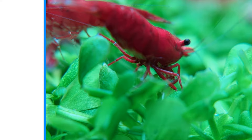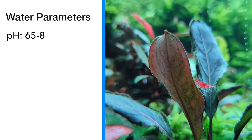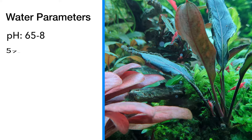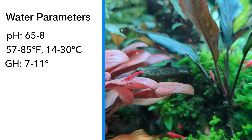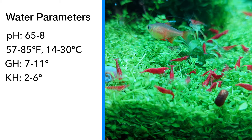Acidic to basic water conditions from a pH of 6.5 to 8 are preferred. Even though it's best to pick a moderate temperature in the middle of this range, they're fine with a fairly cold to hot water range: 57 to 86°F or 14 to 30°C. It's important to maintain a general hardness of at least 7 degrees up to 11, and a KH of at least 2 degrees up to 6. These hardness parameters are really important for developing and maintaining their exoskeletons. Without access to those minerals, their exoskeletons essentially become soft.